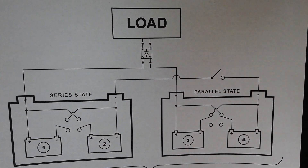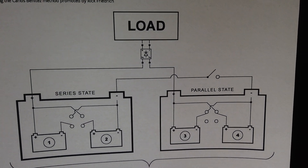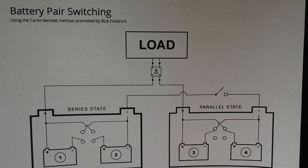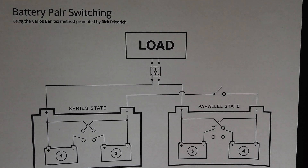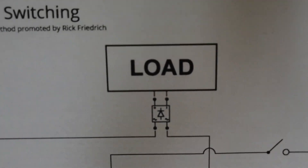The two packs are connected to a bridge rectifier. When you switch from series to parallel, there's a reversal of polarity, and we need to keep the polarity constant in order to drive the load. The full bridge rectifier handles that.